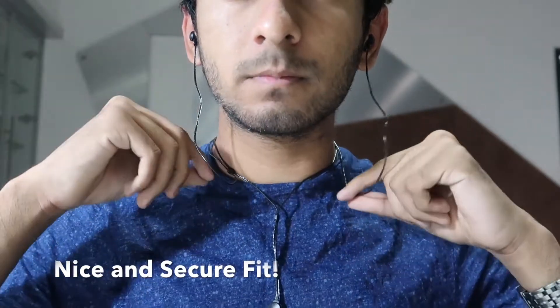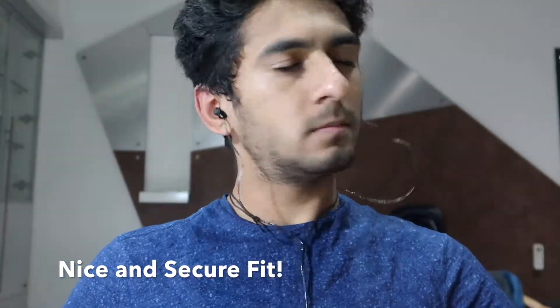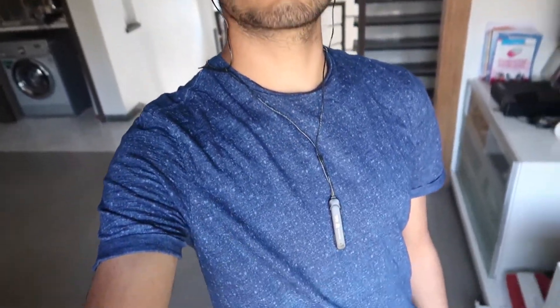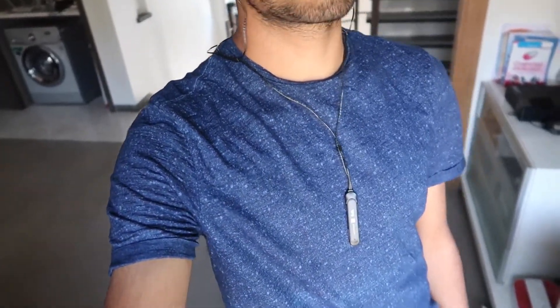The company recommends wearing the stereo earphones like a neckband or a pendant, but I'm not sure this style would suit many. If the BE10 had some onboard storage, it would have been great.